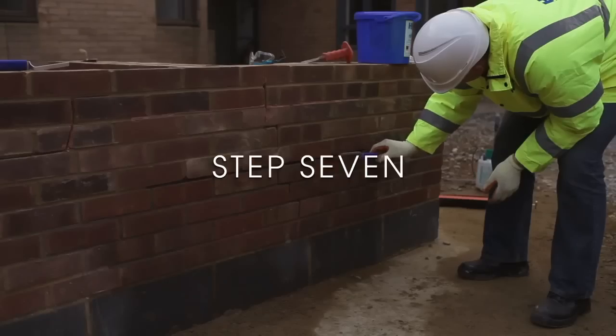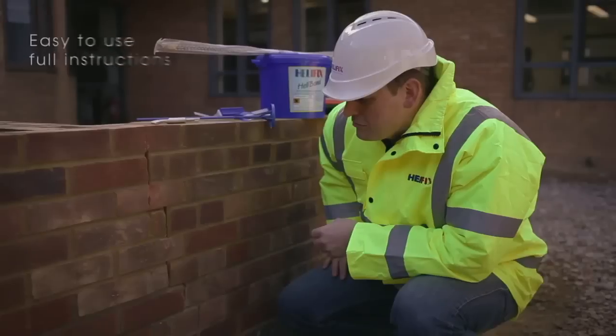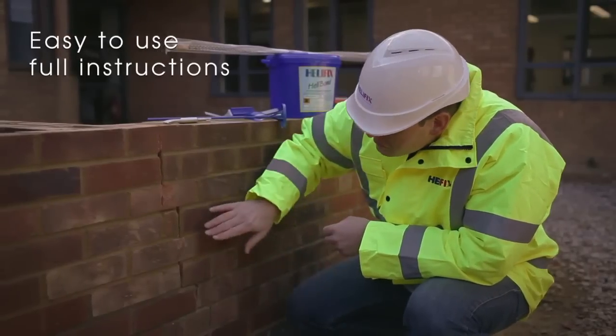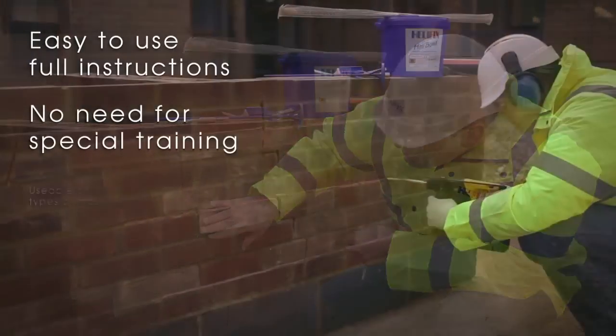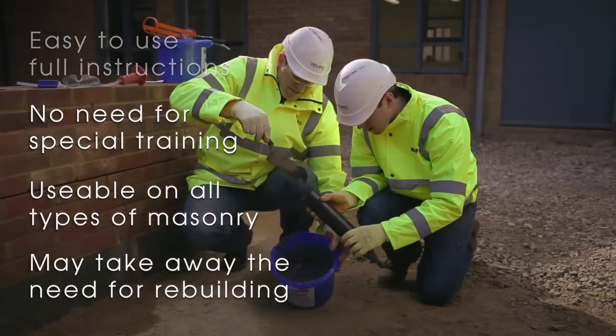Step 7: Repoint the mortar bed and make good. Step 8: The helibar insertion tool is easy to use — it comes with full instructions. There's no need for any specific training. It can be used on all types of masonry and may take away the need for rebuilding.